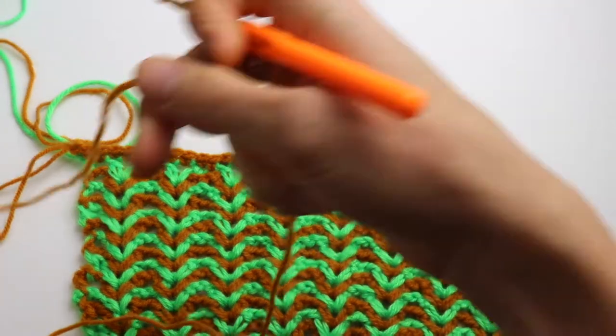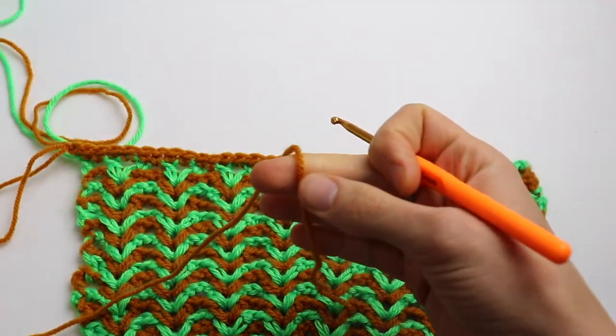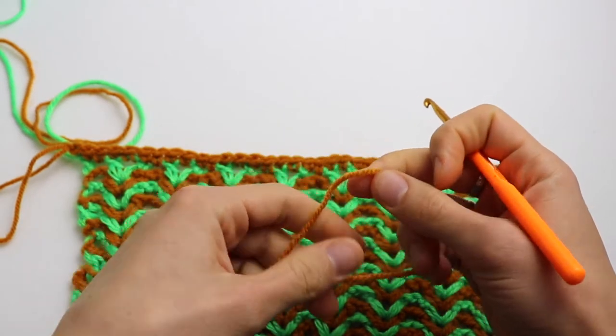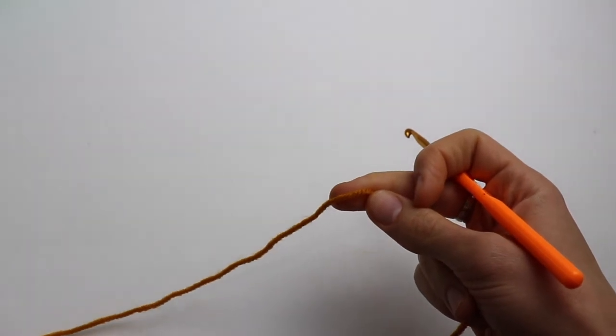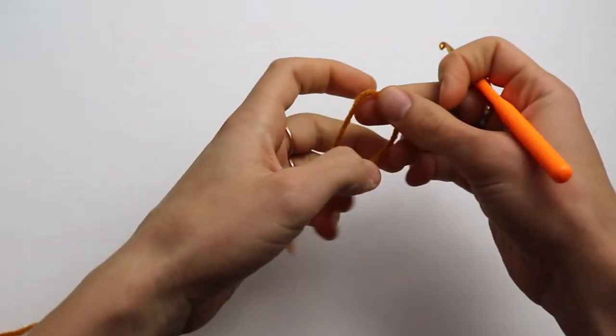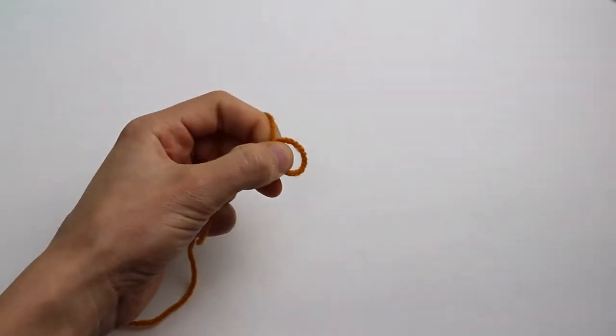I'm using a 4.5 millimeter crochet hook and DK yarn. The number of stitches has to be divisible by four, plus two extra stitches.